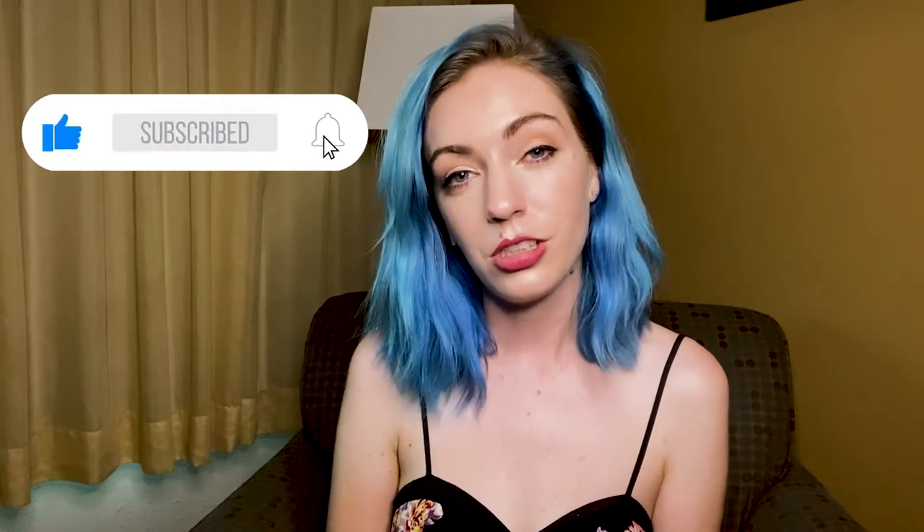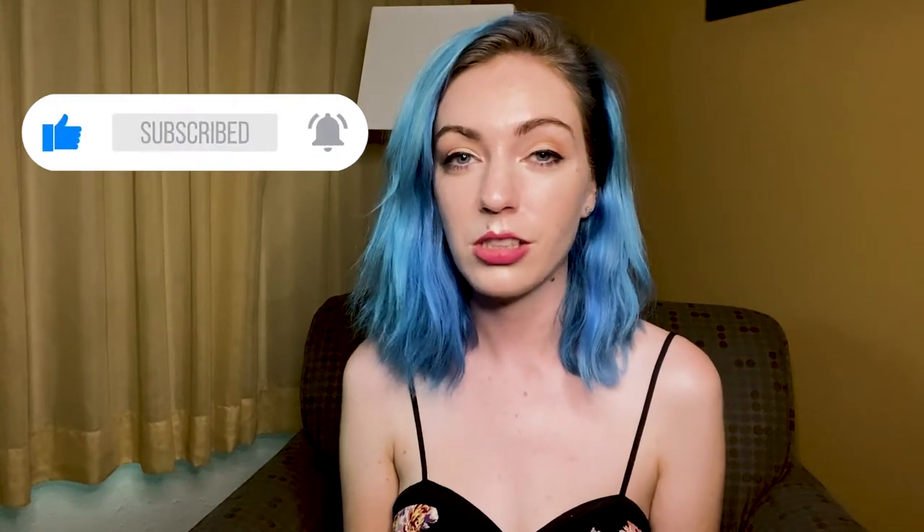Before we jump into it, just give this video a like, it really helps me out. Make sure you subscribe and turn on your notifications because you don't want to miss anything this month — trust me. But let's just jump into it, gotta do my little dance to get pumped up.